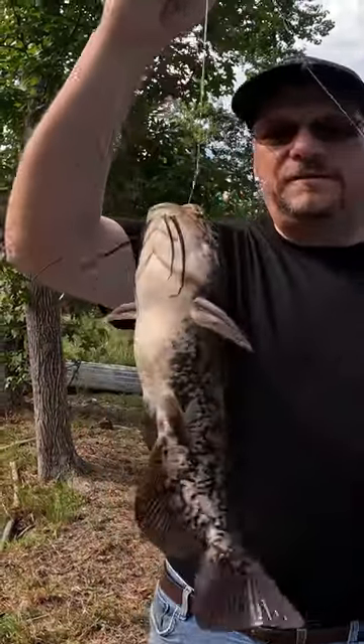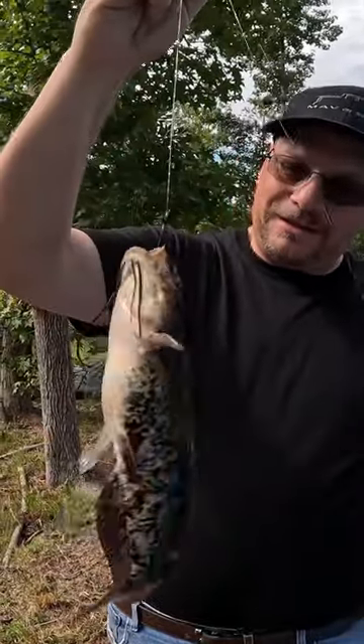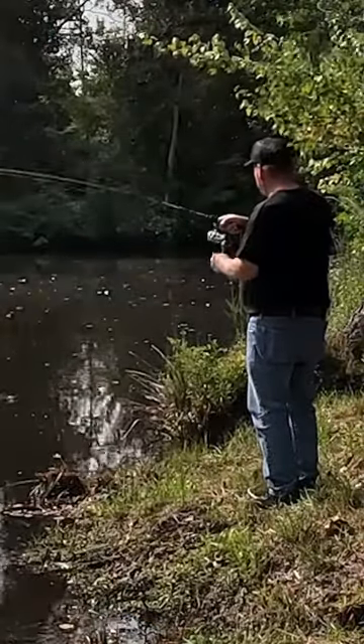So there you go, that's what slip bobber fishing can do for you, even though we're really going for pan fish — got a nice little catfish here. As you can see, this is a great way to pass an afternoon.